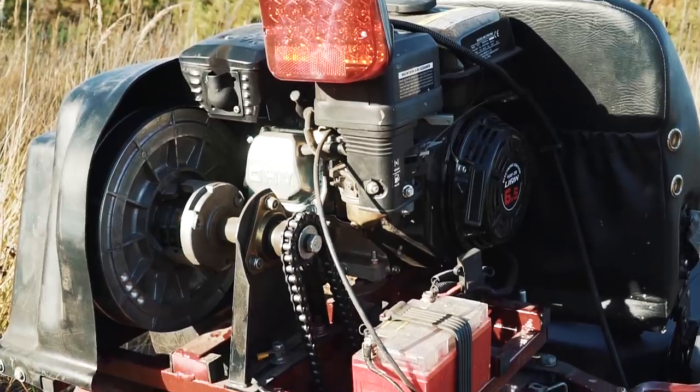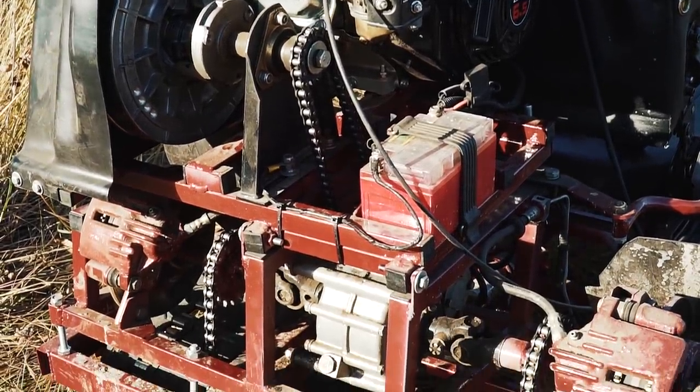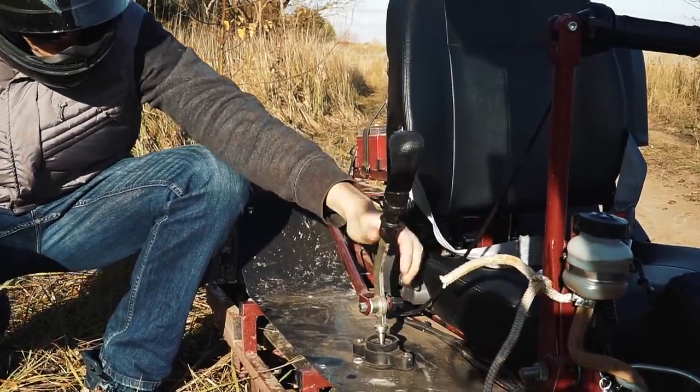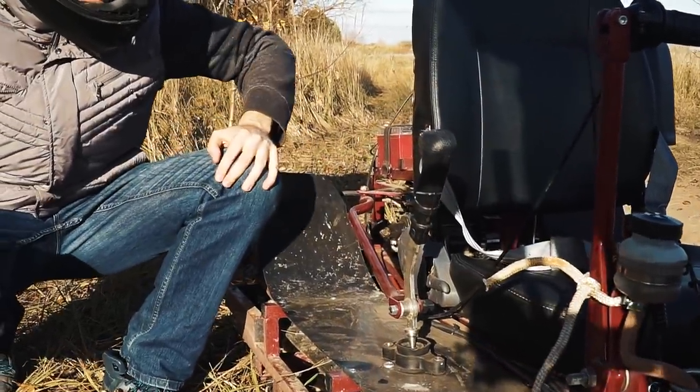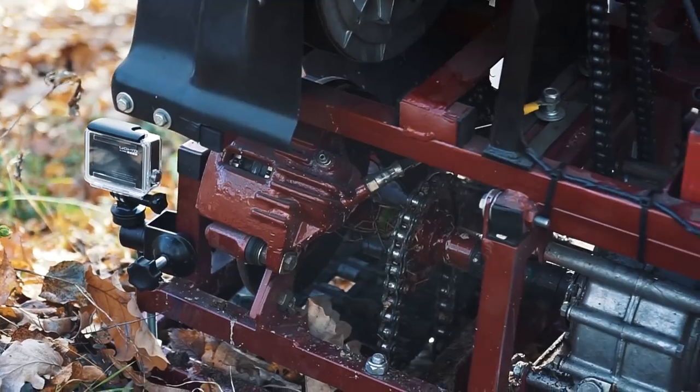The engine is a 6 HP Chinese Li Fan. Then there is a CVT transmission and a chain drive to the reducer and wheels. Also there is a gearbox from an old scooter, but only two gears are used — forward and reverse. There are two handles with a throttle and brakes, and the disc brakes are used from a car.